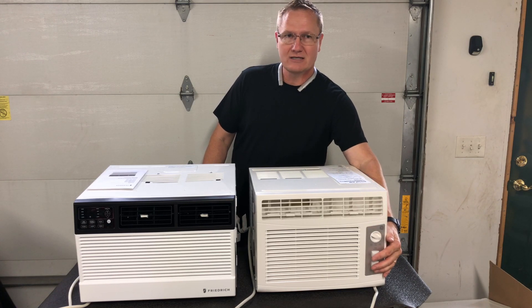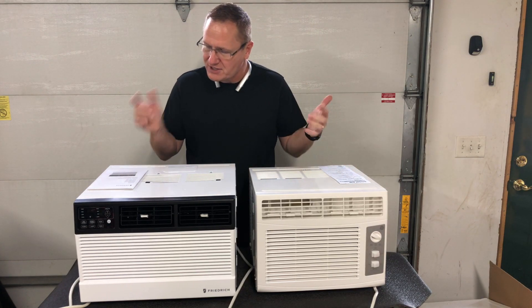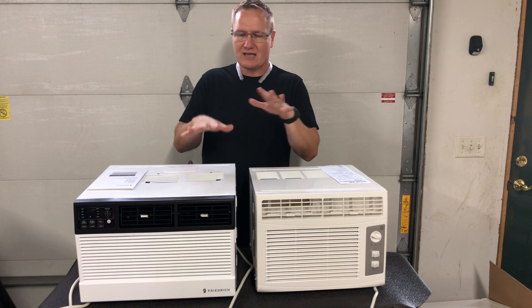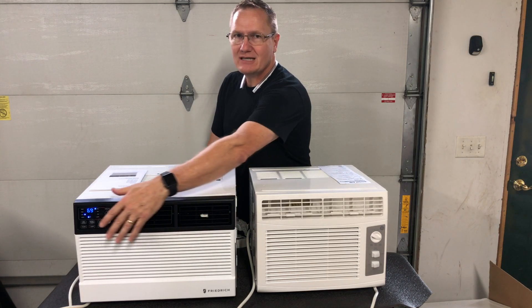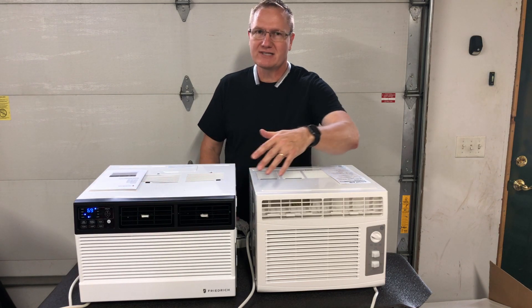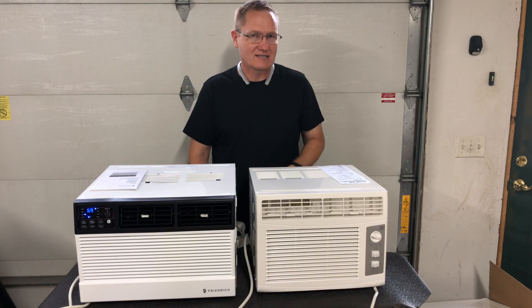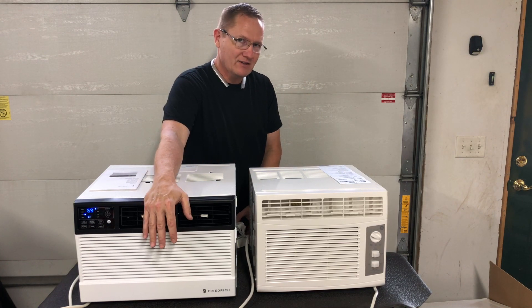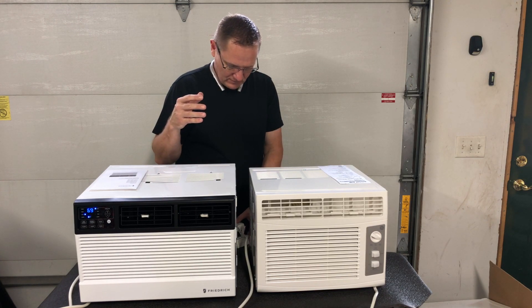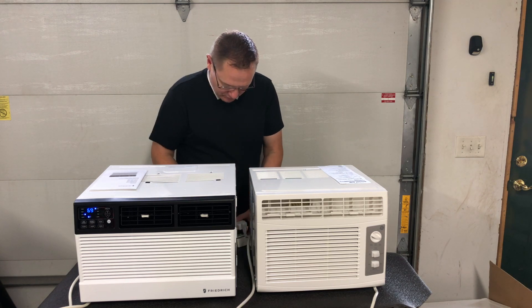The Friedrich unit — model CCF06A10A, which is a 6000 BTU compared to the GE's 5050 BTU — let's turn it on and get it cooling. With the fan on low, the Friedrich unit is blowing and it's blowing cold right away. It probably took about 30 seconds to get really cold. It is pulling about 425 watts right now — a little bit more than the GE. We're slowly working our way up to 430 watts of power being pulled out of the wall.